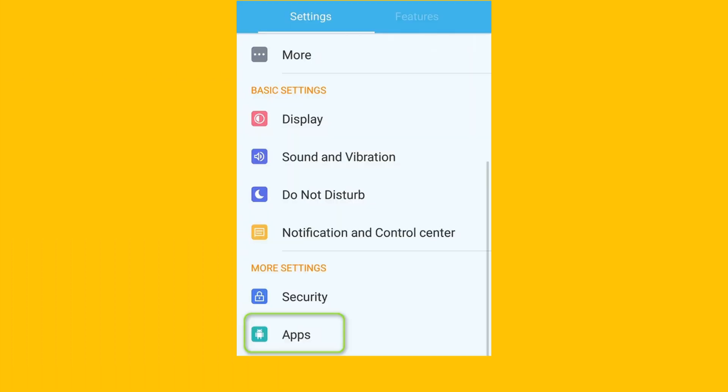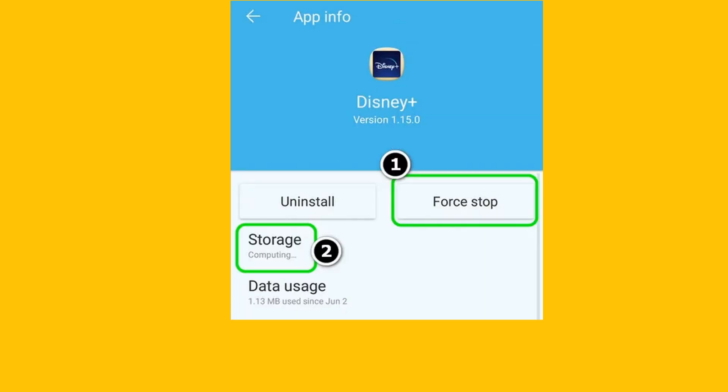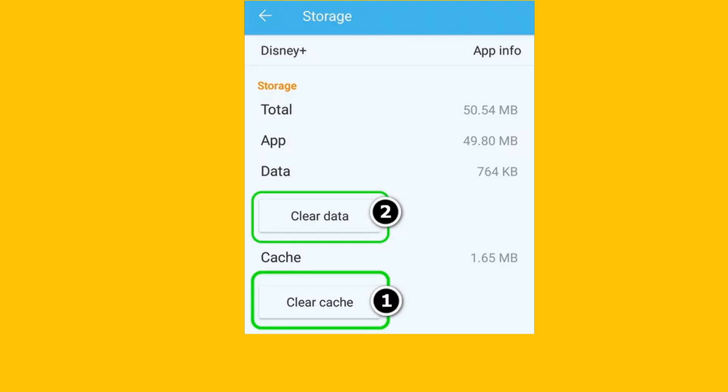Method 4: Clear Cache And Data Of The Disney App. Launch the settings of your Android device and open Applications, Apps, or Application Manager. Open Disney Plus and tap on the Force Stop button, then confirm to Force Stop the app and open Storage. Tap on the Clear Cache button and then the Clear Data button. Confirm to clear the data of the Disney Plus app, then launch the app, log in using your Disney Plus credentials, and check if error code 1026 is cleared.